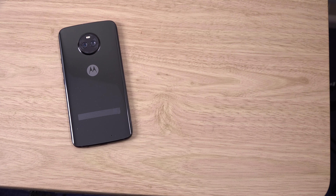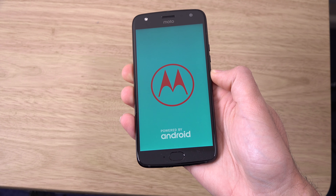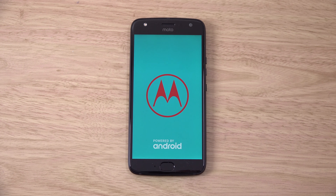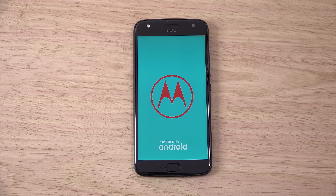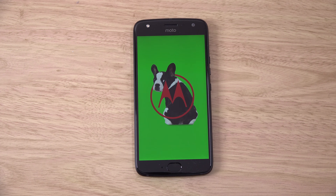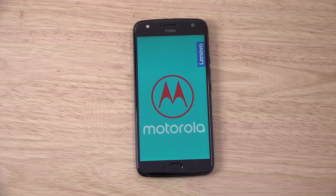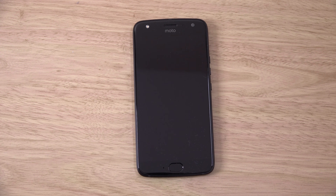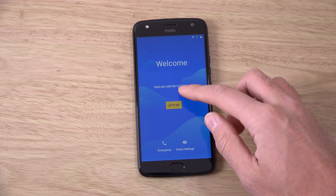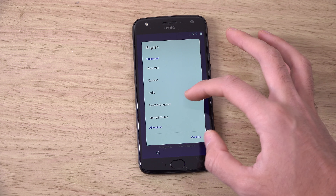Let's get it booted up here and see the start screen. I think Motorola just recently updated the phone to Android 8, so that's very nice. They're still using the same start-up animation as the last Motorola I checked out, which I think was the G5 or G5 Plus. I don't think we have an AMOLED display anymore, which is a little bit disappointing, but hopefully this IPS display isn't too bad.